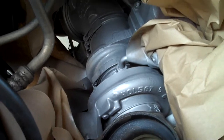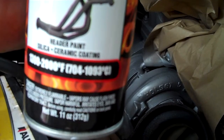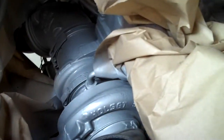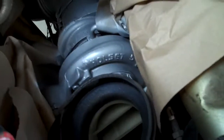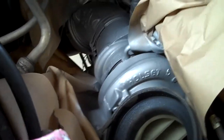We got the die grinder out with the wire brush wheel and scratched up everything, got the dust off of it, then hit it with the VHT flame proof header paint in flat aluminum. We hit the turbo, did the downpipe back there, and we're gonna go ahead and do the exhaust manifold too. It just looks cleaner. We're still in the process of installing that new cold air intake — just a little house maintenance while we're here.